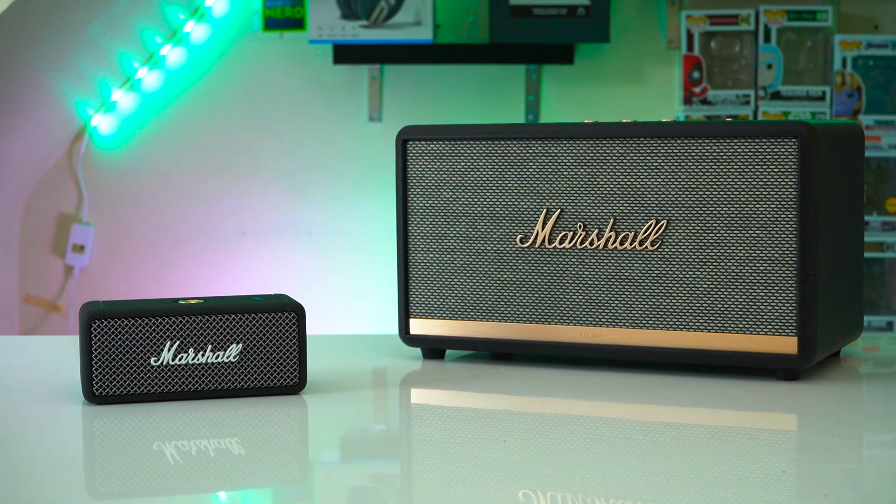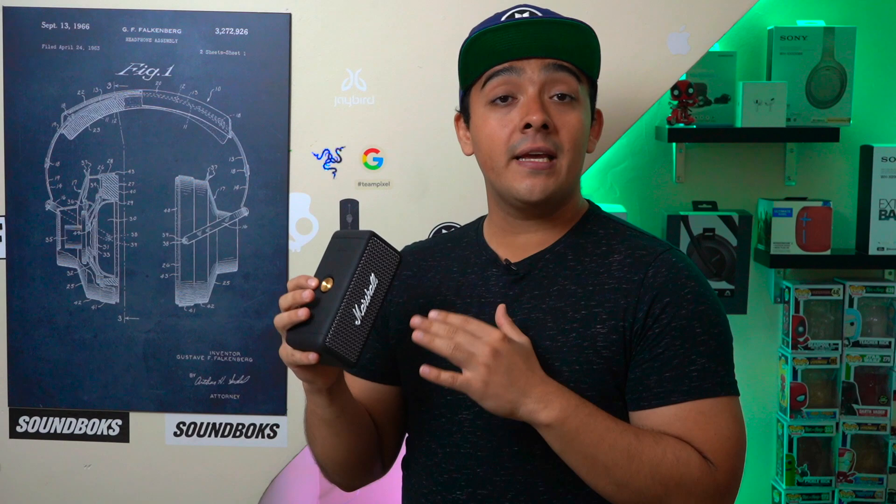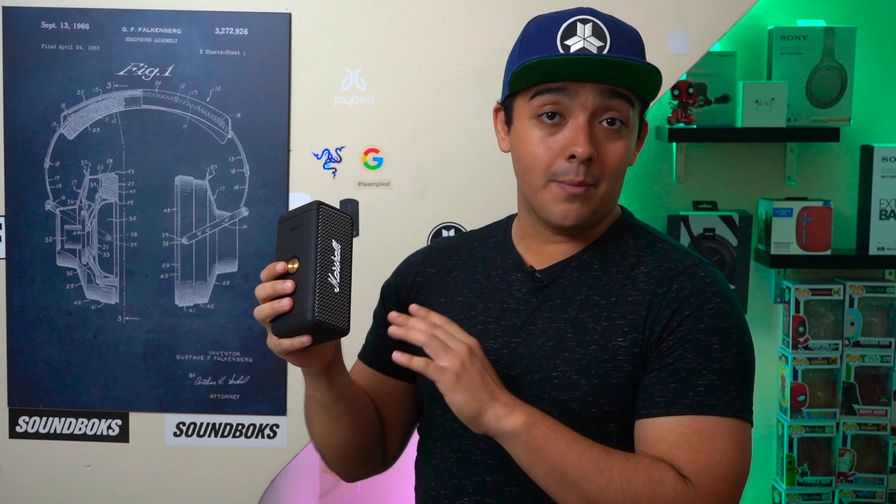This is the new Marshall Emberton. It's Marshall's newest and smallest portable Bluetooth speaker which I think looks great, has amazing build quality, sounds really good, and has really impressive battery life as well. But I just wish Marshall did a little more to help justify the Emberton's very premium price.